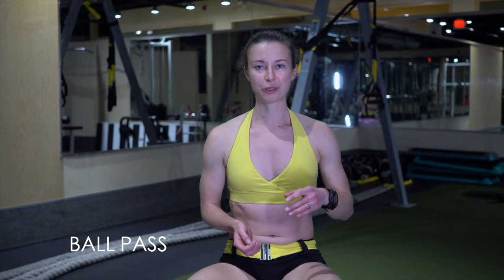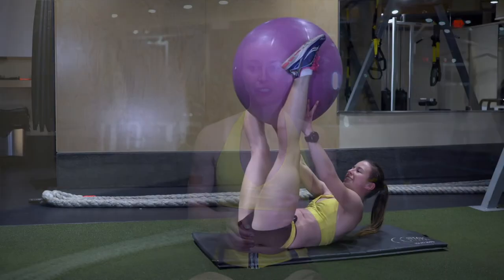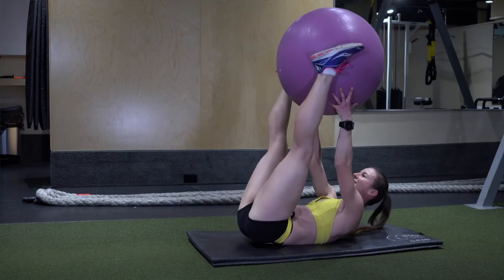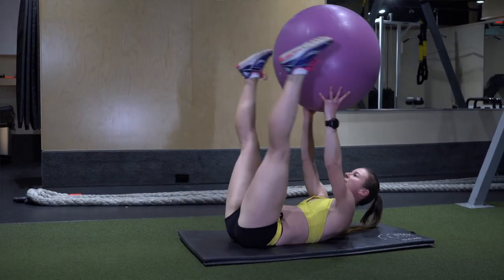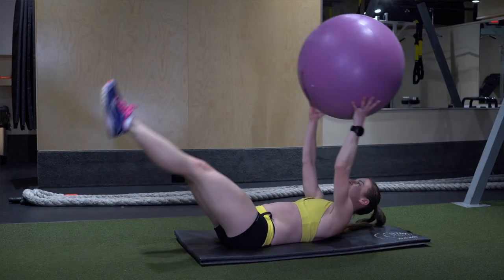The last one is the ball passes. It is designed to finish off your workout after you've already exhausted your core. The goal is to see how many you can do and try not to let the ball touch the ground. When you do the ball passes on either side, you really want to focus on engaging your core and not straining your neck.